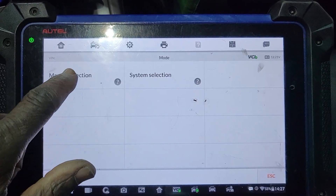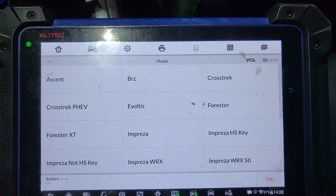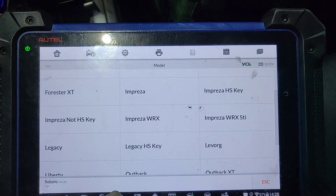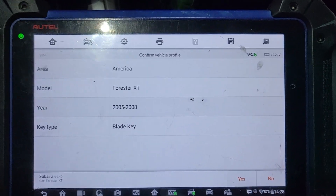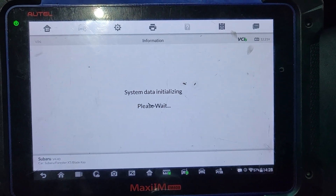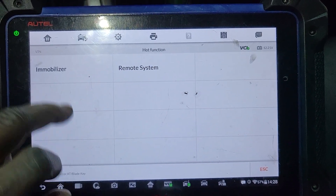Ignition is on manual system. Forester XT or regular? Forester 2 — I believe XT — 2005 to 2008. Set American car. Build. Control unit. Hot function. Immobilizer.